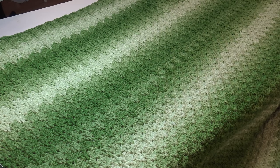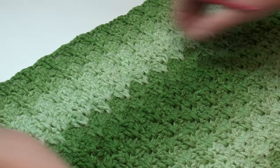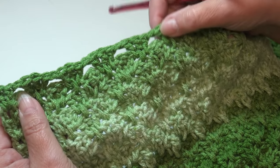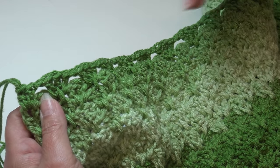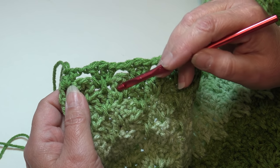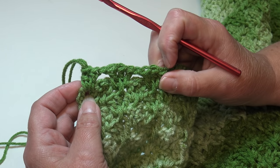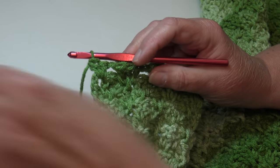I'm over at the end of row 124. This afghan is quite large to fit in my viewfinder. When you look at your work, you'll see the last row has open spaces. The very last finishing row is going to close up those spaces and give it a more finished look. We're at the end of row 124 and now we'll do our very last finishing row, row 125.